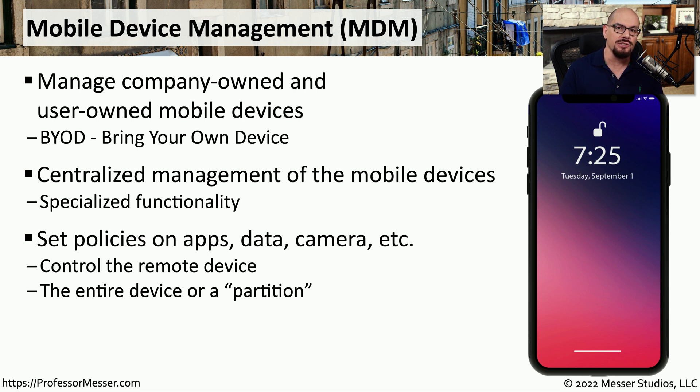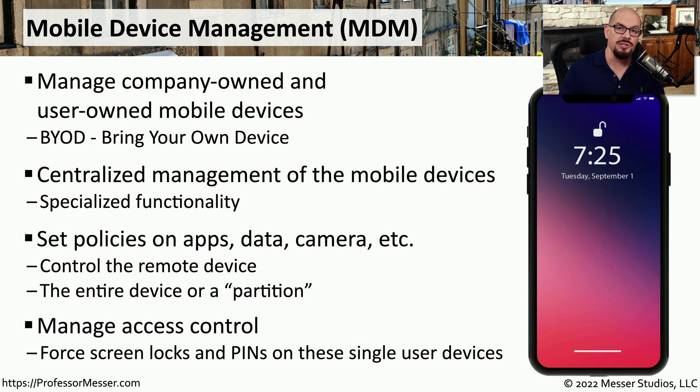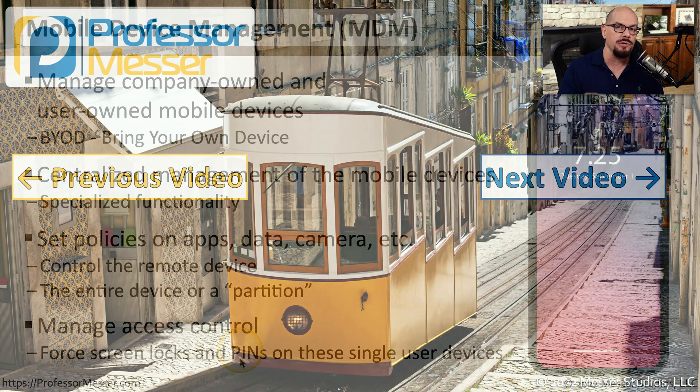Through the MDM, administrators can set policies on how and when certain features of your phone might be used. For example, they might install company apps on your phone automatically, or control whether wireless or camera features are available depending on where you are. MDMs can often create a logical partition on your phone so that your private information stays on one part and the company data is on another. This way, if you leave the organization, they can delete all the company data but leave your private data intact. A security administrator could also require that everyone use screen locks and a personal identification number to unlock the device.